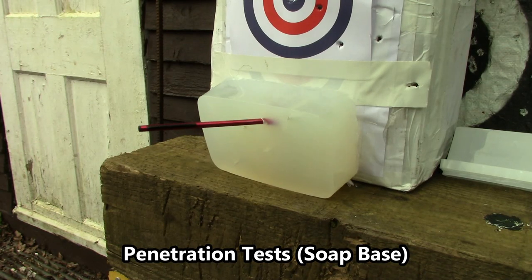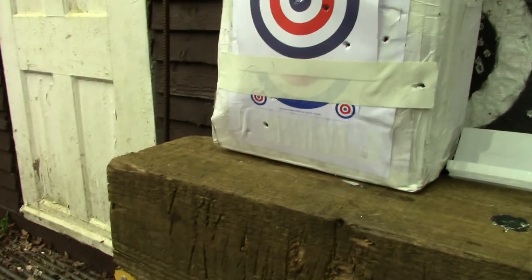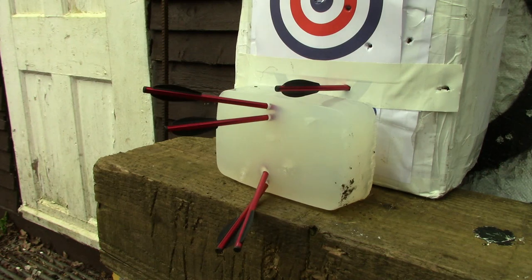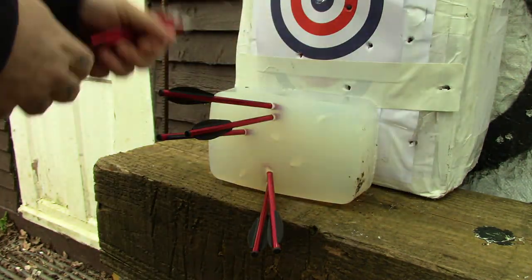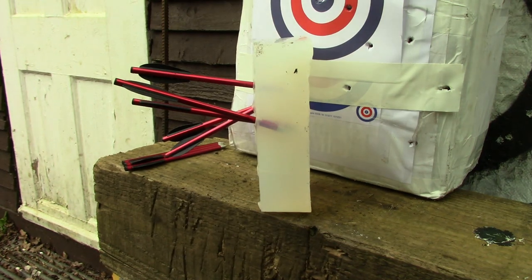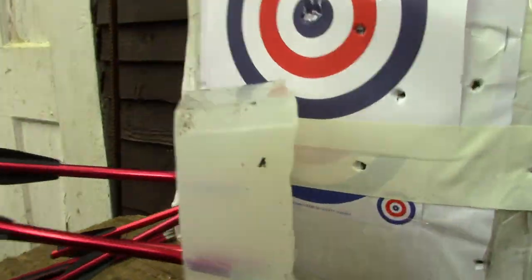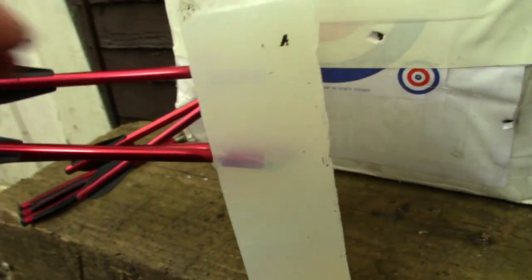For the next test it will be a penetration test to see how deep the bolts go. I'll be shooting into this two-and-a-half inch thick soap base, which is quite a good medium for shooting bolts into - similar to ballistic gel but a lot cheaper. It also doesn't rot, because ballistic gel being gelatin will actually go off after a while whereas this soap base doesn't.